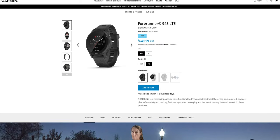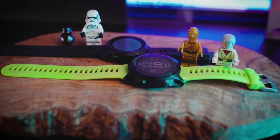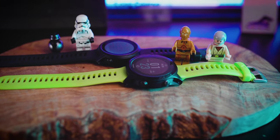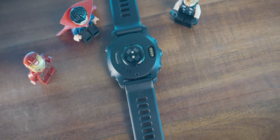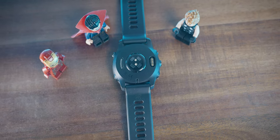On the Garmin website it can feel a little misleading, like you're just paying $50 for LTE. But the 945 LTE is actually a smaller, lighter watch with the same screen size. The internal GPS chip is different, and in my testing you get better GPS accuracy with the LTE model. There's also a slight difference in battery life and the updated Elevate v4 heart rate monitor.